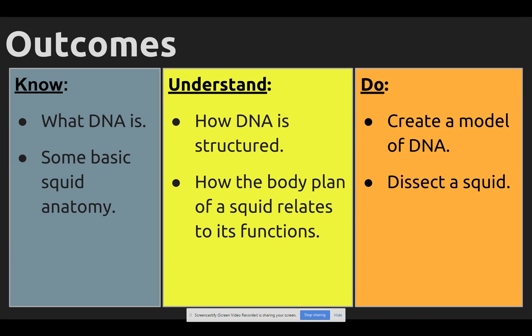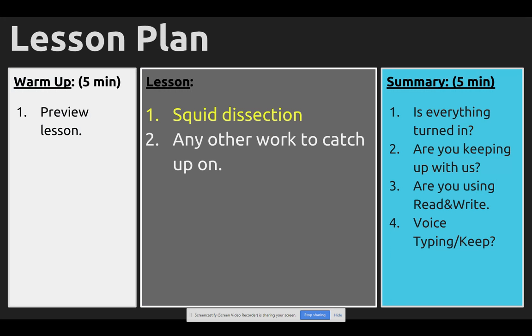Not that the lab has both in it, more so that we need to talk about what things you've turned in and what you haven't. The DNA model is out there still for many of you. And then know some basic squid anatomy — how the body plan of a squid relates to its functions. And then you get to dissect a squid. So squid dissection and any other work to catch up on is the plan for the day.